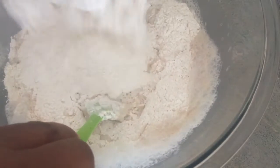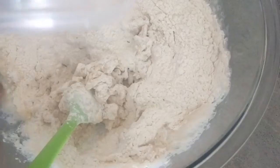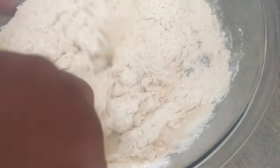I'm hoping this turns out good because then this will be the recipe I use. The sourdough bagels I made some time ago — I did not get a good response from the family, so I didn't make them again.